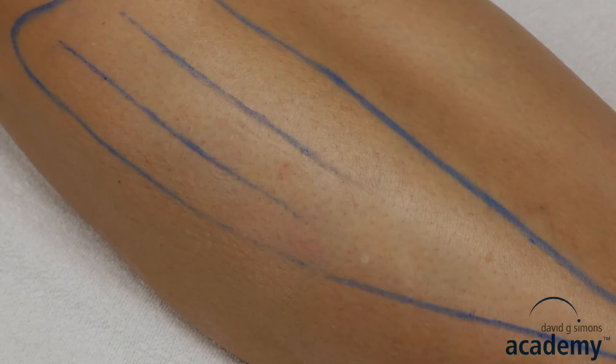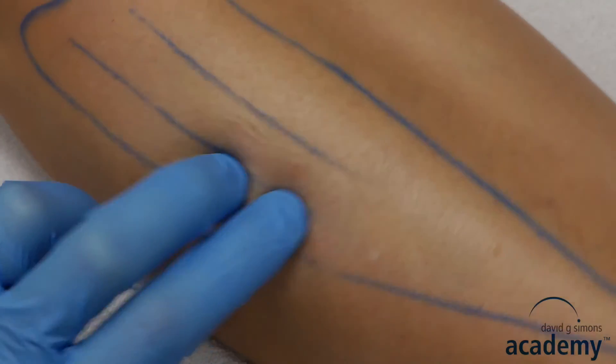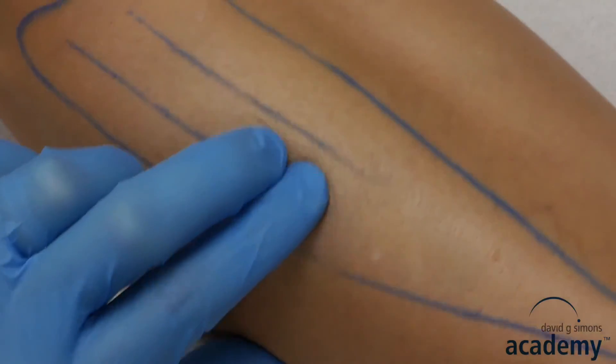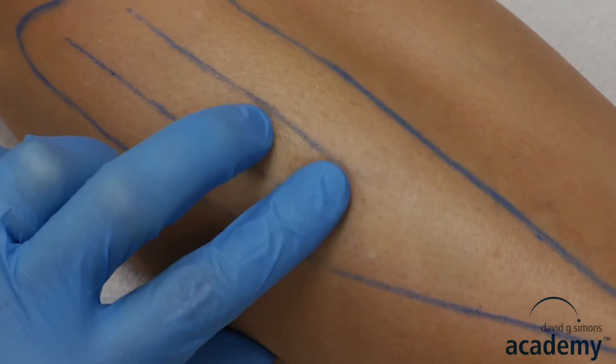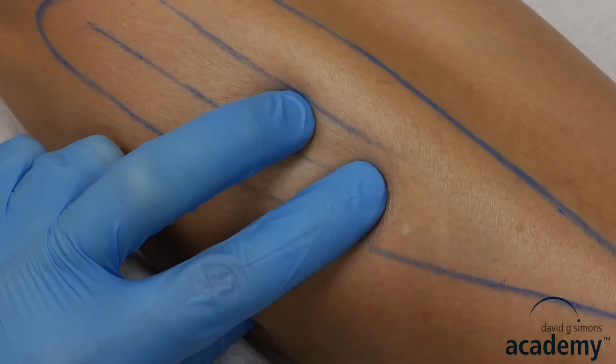Prepare a three to five centimeter needle. Palpate the muscle for trigger points with a flat grip against the tibia. Then disinfect the skin.